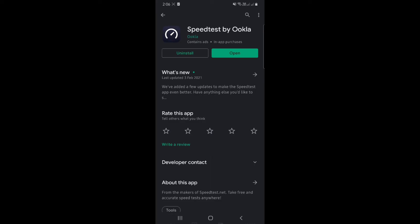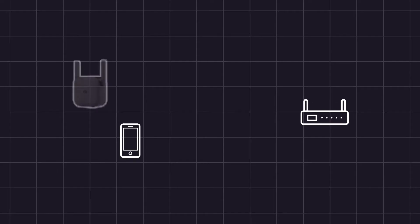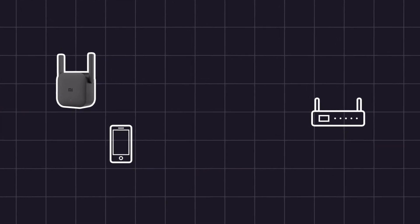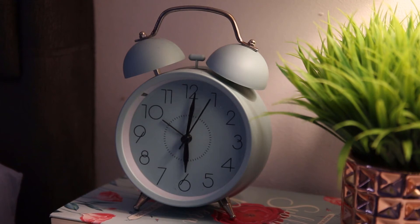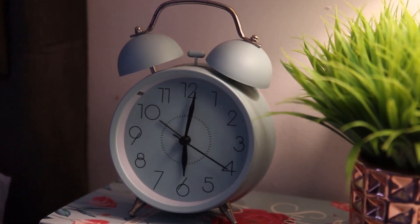I'm going to use the app Speedtest on my Android phone. I made sure that the settings are the same for all tests. I did two tests. First, I tested the internet speed on the main Wi-Fi with my phone at the location of the extender. Then, I tested the internet speed on the extended Wi-Fi with my phone in the same location. The purpose of these tests is to see if there would be any speed losses through the Mi Wi-Fi Range Extender Pro. I've done both tests three times at different times of the day. Here are the results.